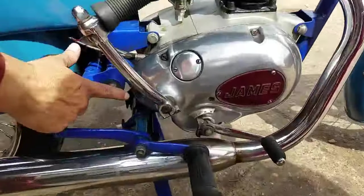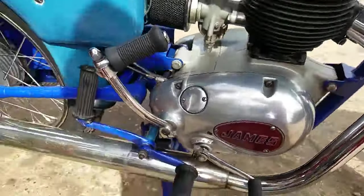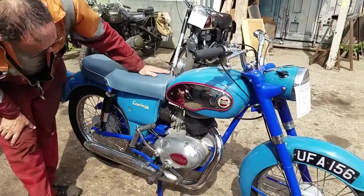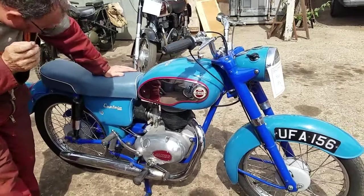That's the plug, that's the level screw. It holds a lot of oil in the gearboxes — like the AMC lightweights. You need that main shaft running in oil.